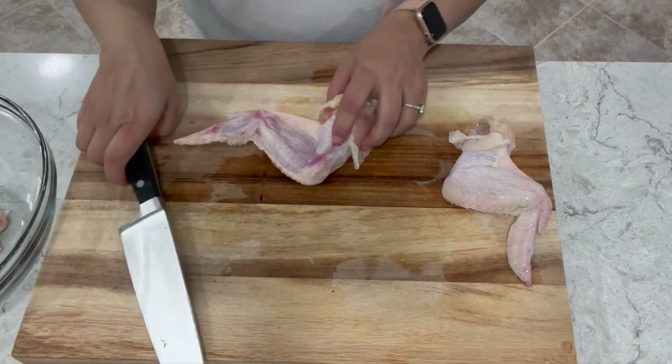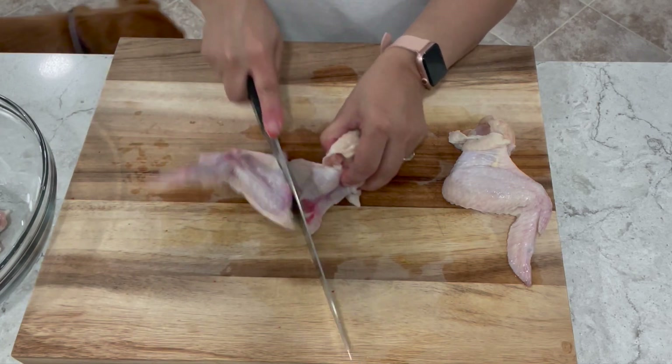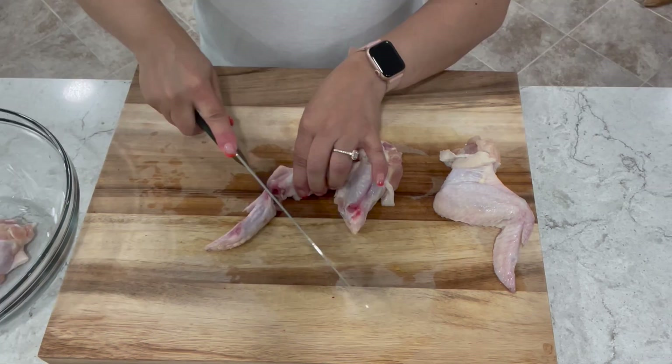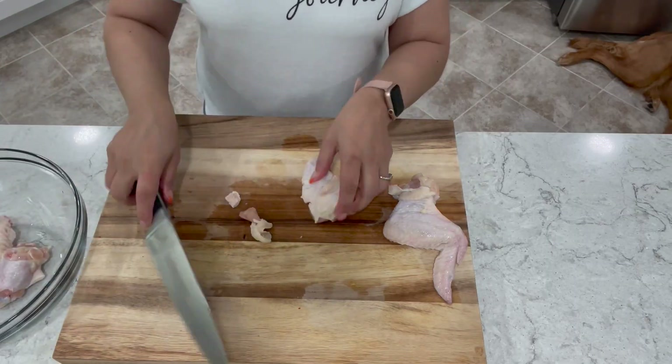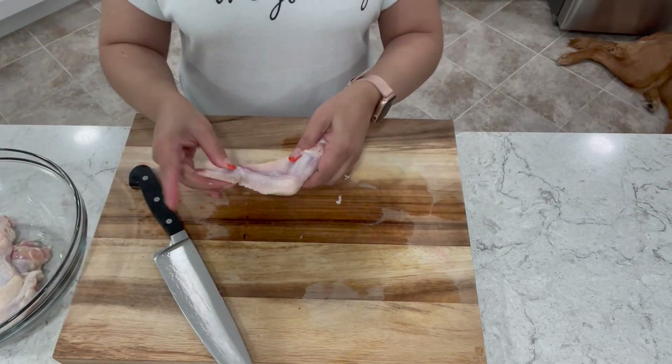I'm going to place these in a bowl. Let's go ahead and cut another one. If you're in the right spot, you should be able to cut these very easily. After cutting, I like to give them a good rinse and then pat them dry to remove any moisture.